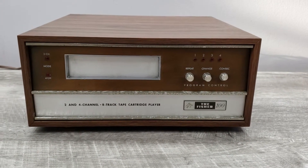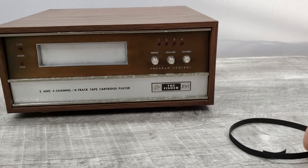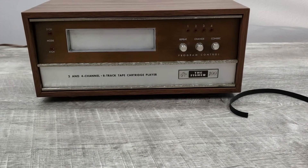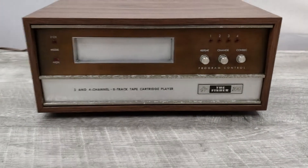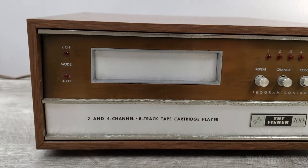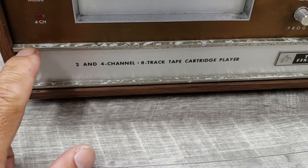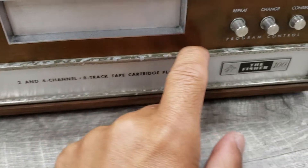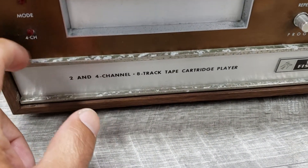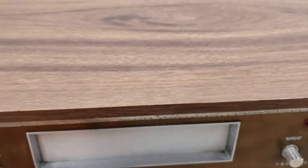The belt on this unit was just changed prior to posting — this is the old belt, you can see it's broken. It now has a new belt. The head was also cleaned with professional head cleaner. A few things to point out: the chrome trim has been deoxidized and it's kind of chipping, so that's the condition of this unit.